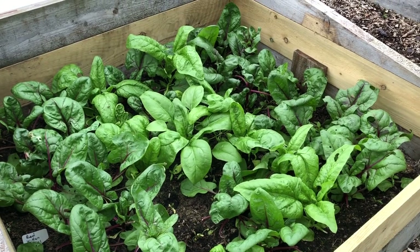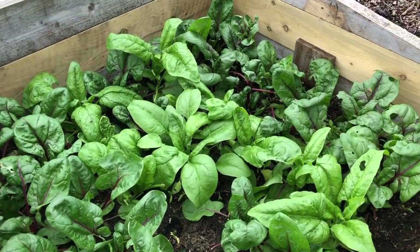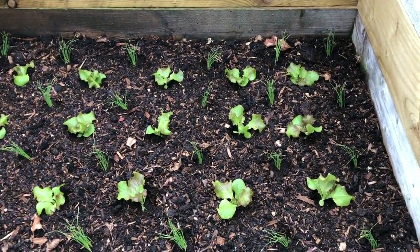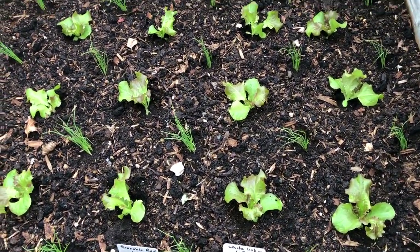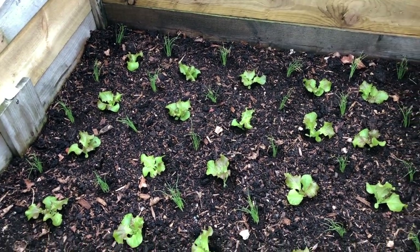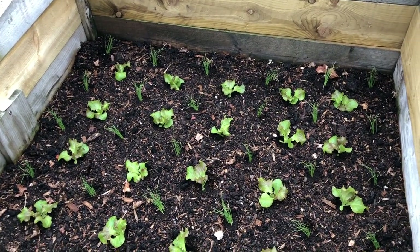Another quick gap-filling bed — this is spinach that's two months old; I've been harvesting it for a while now. I've just planted this Grenoble Red salad bed, again with spring onions. These are White Lisbon — I think this is the last of the White Lisbon, and from now we're switching over to North Holland Blood Red for all the next batch of plantings.